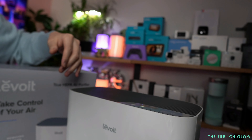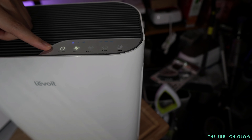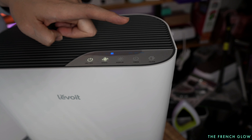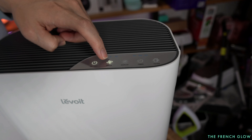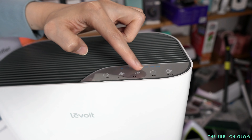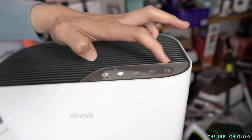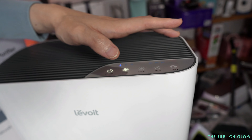You can see the menu display — you have your on-off and your speed: speed one, two, three. Three is about 50 decibels, and this is really quiet — whisper quiet. You can turn off the lights, so all the lights will turn off. Turn it back on. You have your timer: two, four, eight hours. And this will indicate your filter. Very simple, easy, and convenient unit to use.